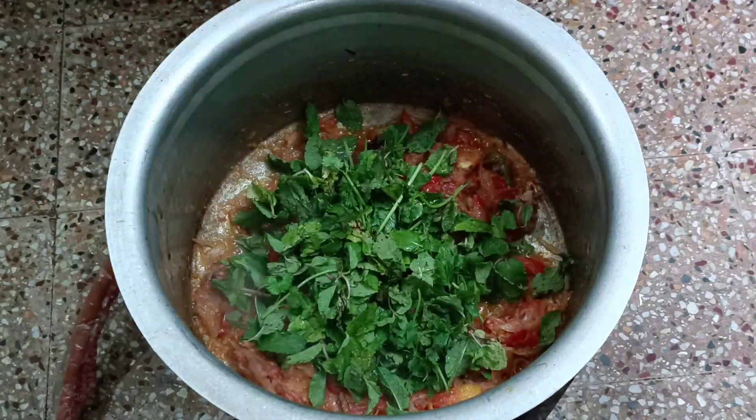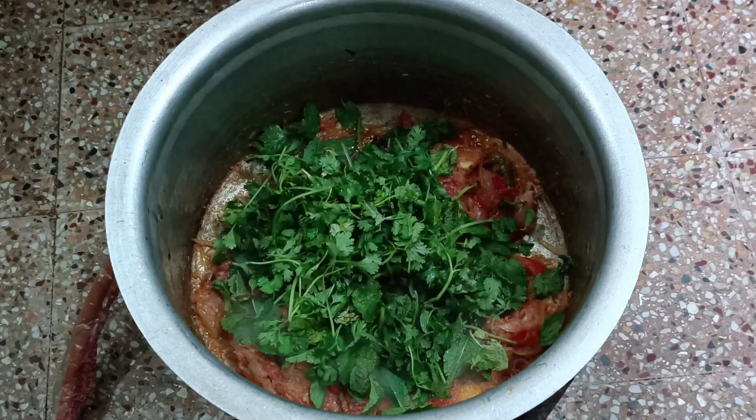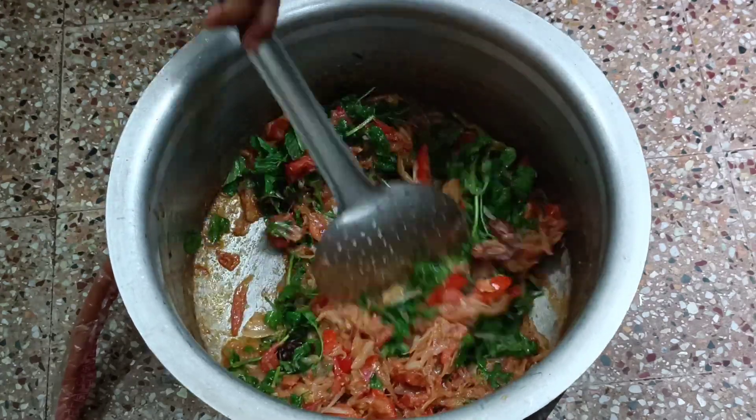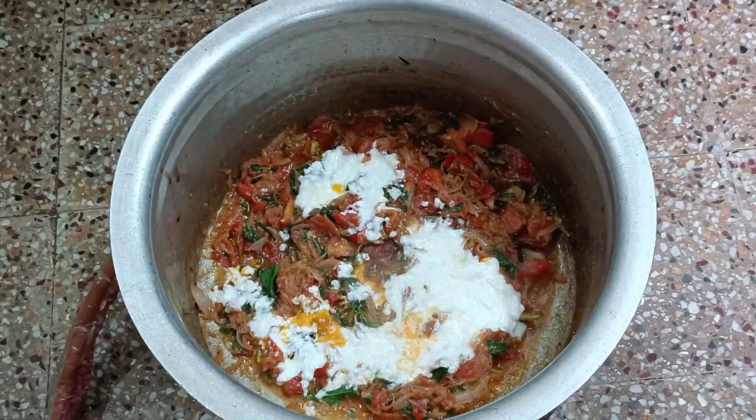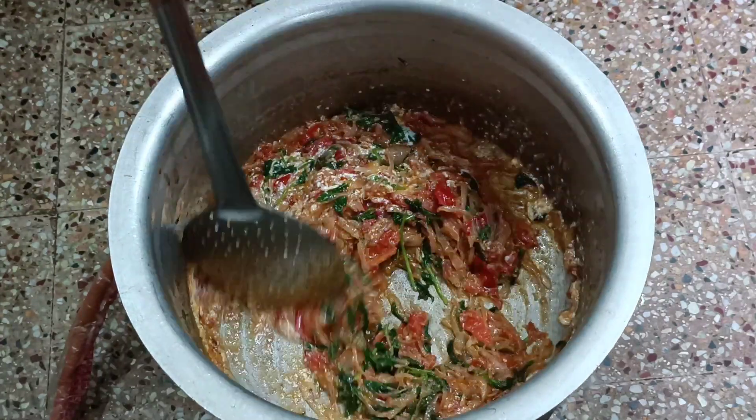Then move the pasta in the pot and add the pasta. Then add the pasta and mix the pasta out.